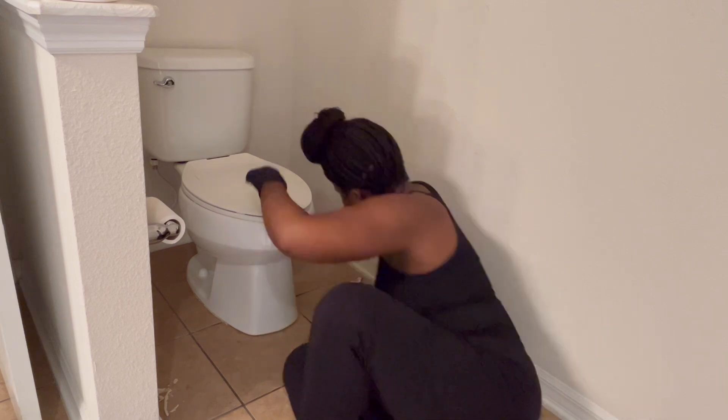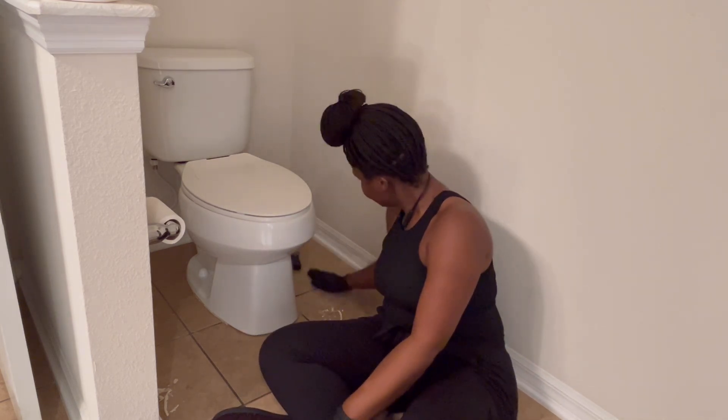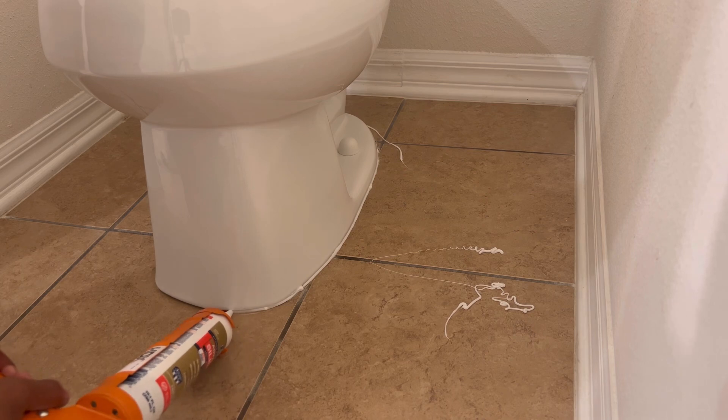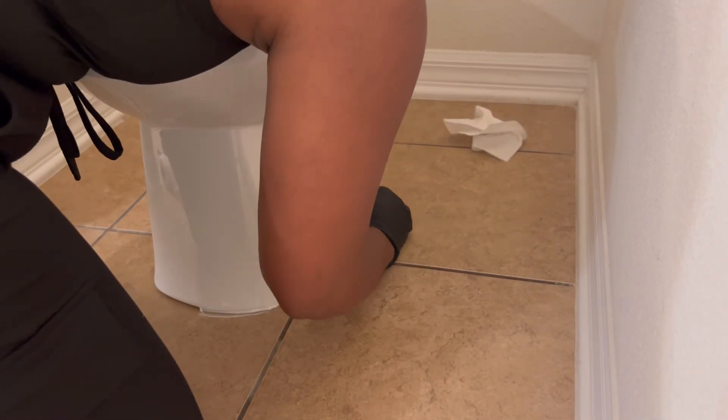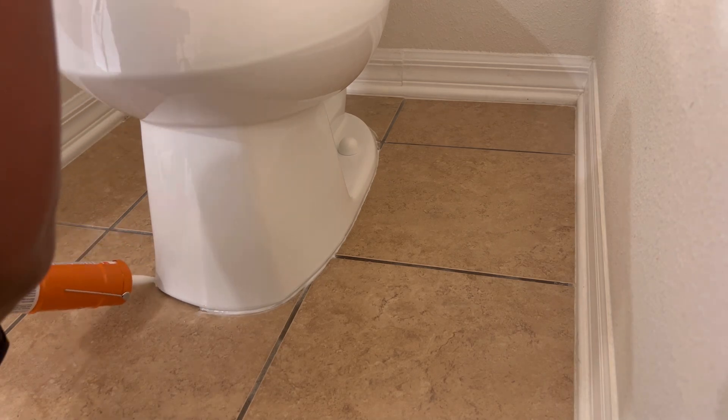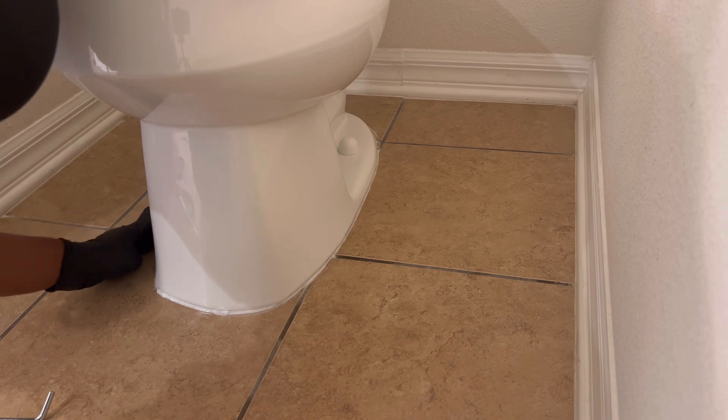So just for a close-up, this is how it looks. And I'm taking all of this out to redo it. So this is the result of my caulking. I think it looks pretty good — as long as it protects. We need to protect.